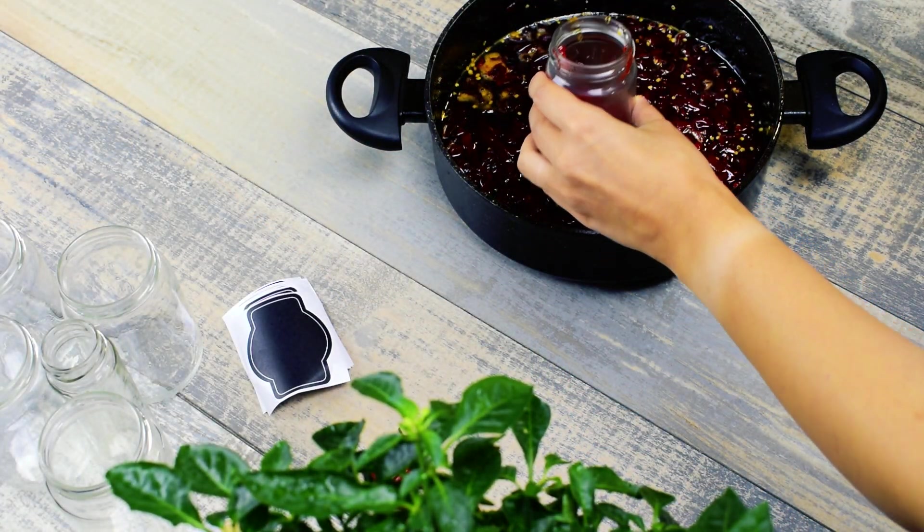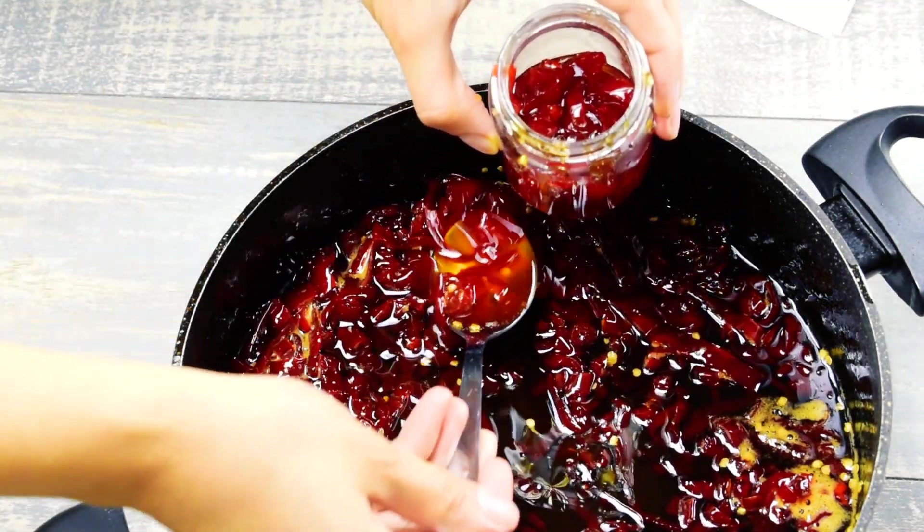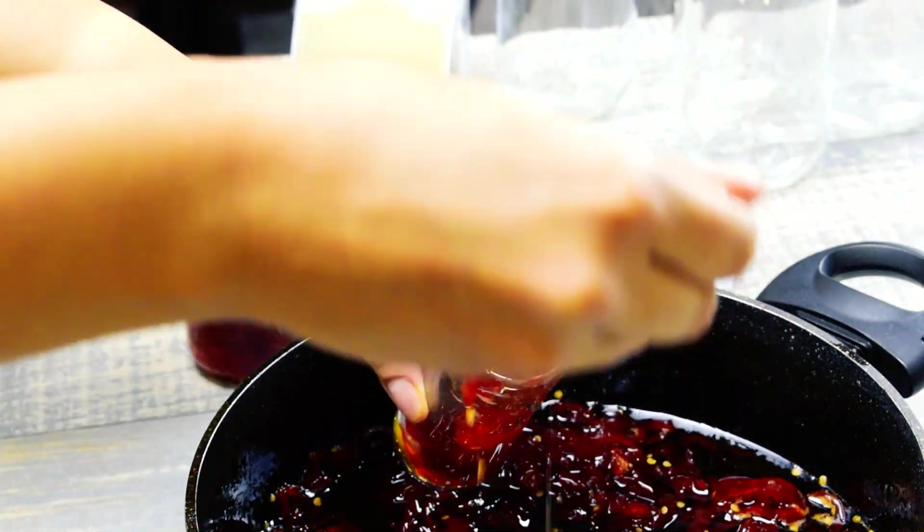Add the jam into sterilized jars. I like using different types and sizes of jars because they look really nice, and to have everything done, add some lovely stickers.